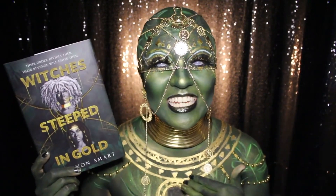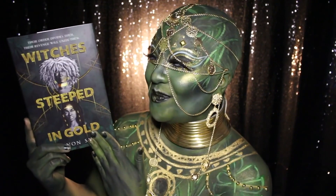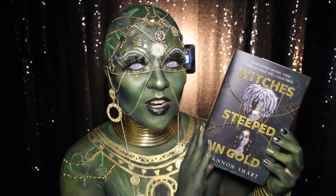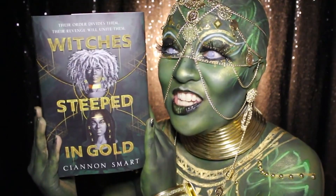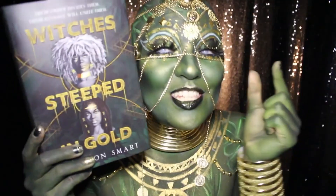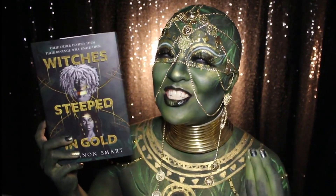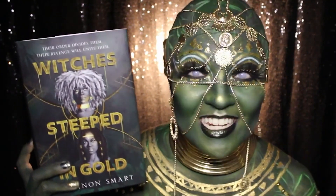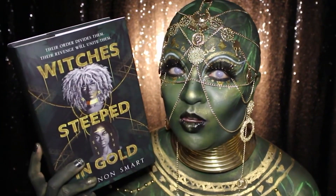Hello everyone! My name is Bertina and I am so excited to be back here on Epic Reads to show my book look for Witches Steeped in Gold by Ciannon Smart. If you are into enemies joining forces to take down a mutual threat, lots of hijinks, backstabbing, and betrayal, just an itty bitty tiny bit of romance, and lush beautiful Jamaican-inspired fantasy stories, then there's really nothing else to say — you just have to read this book.